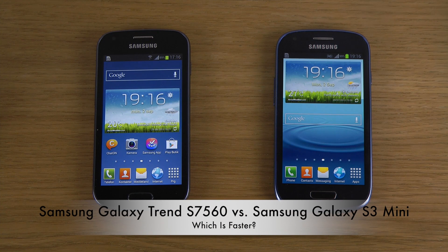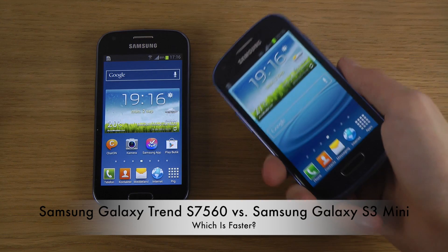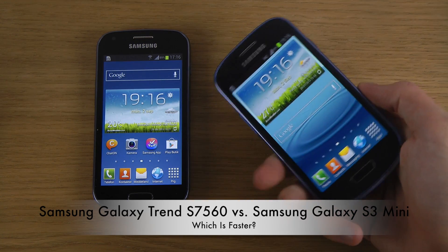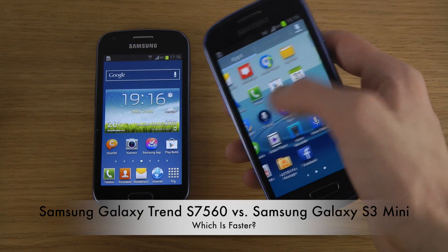Hey guys, so today I want to take a quick look here — maybe a more in-depth look in the future if people want to see that — but the S3 Mini here, which has a 1GHz dual core processor, Mali 400 GPU, and the latest version of Android, or at least Jelly Bean, running here.